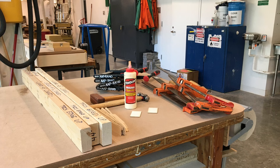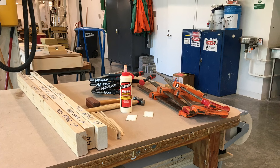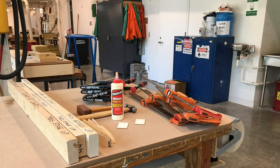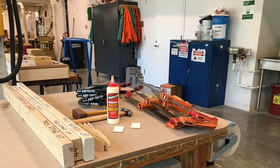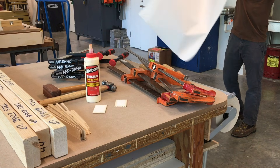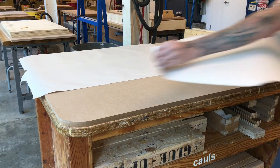To start the process we use the large glue-up table. To prevent your materials from sticking to the table, use paper between the table and the bottom layer of plywood. Before any glue gets spread onto your materials, make sure you have a good plan for how you will be arranging your pieces.